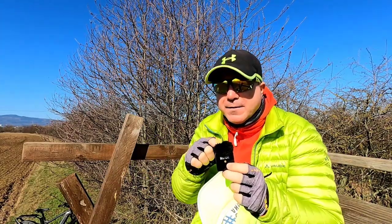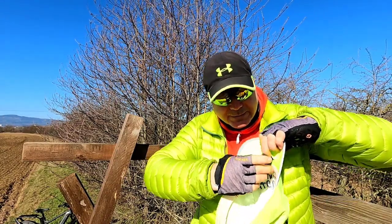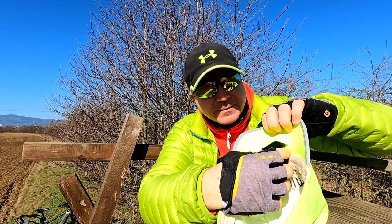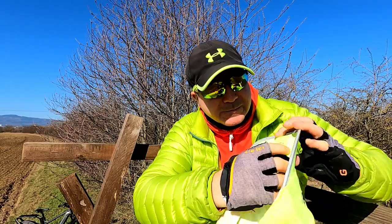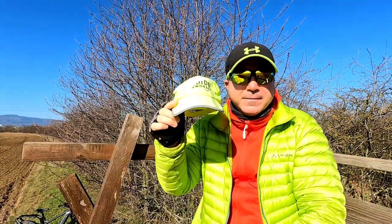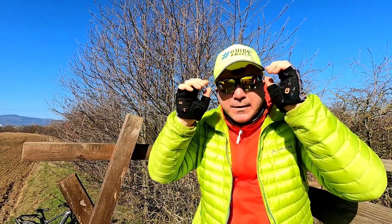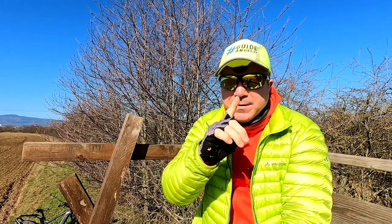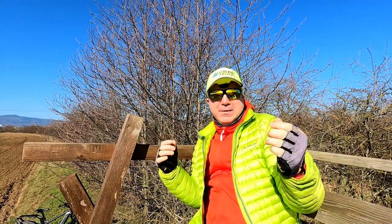I'm going to keep this furry windscreen on it. Let's try to make it like this — I hope you can see it. It's on. It stays perfectly. The Rode Wireless Go 2 is right over here. You can still hear me, right? Because it's a lot of wind here. If I go away from the camera, you're going to have the same audio as if I come close. It's a pretty fine thing.